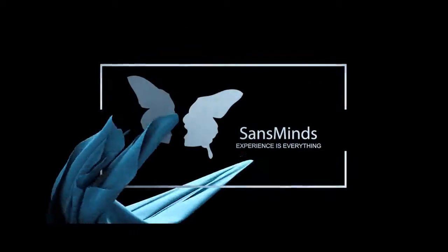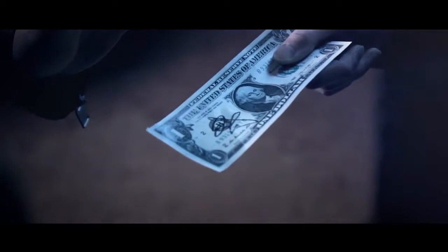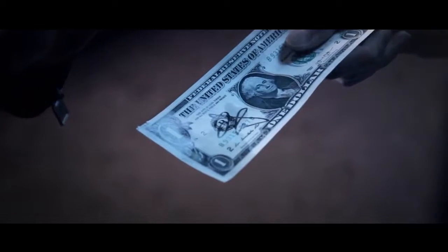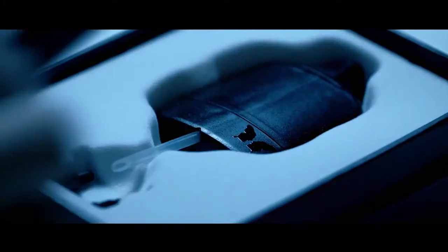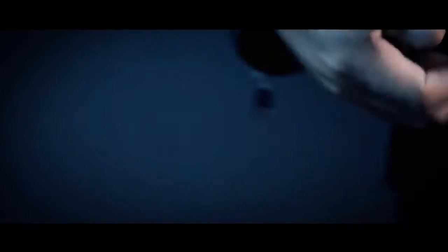Imagine having the power to freeze objects in your spectator's hand with just a simple block. The secret lies in an intricate device that is easily concealed in the palm of your hand.